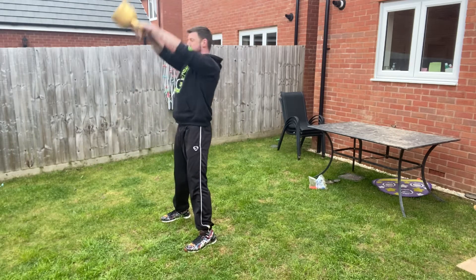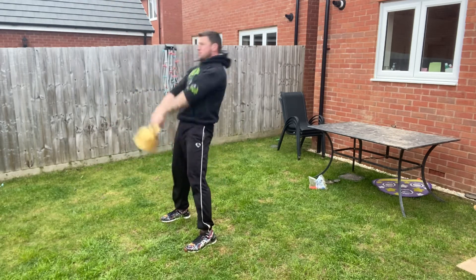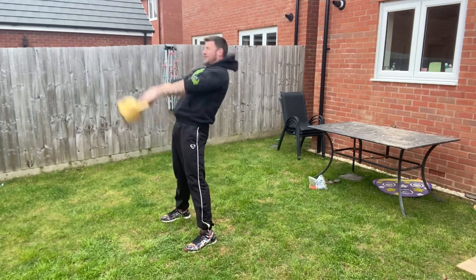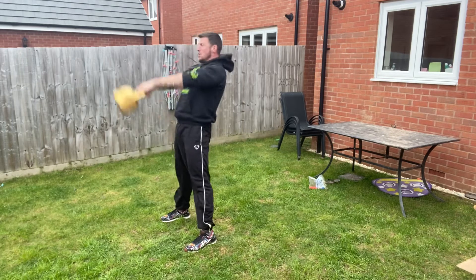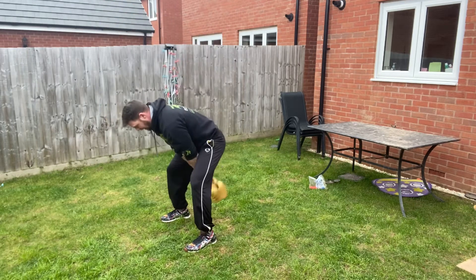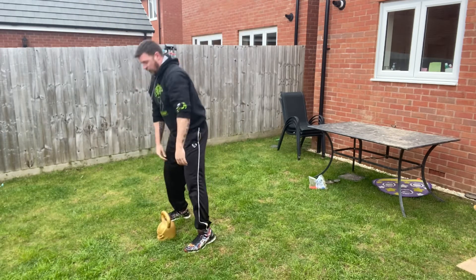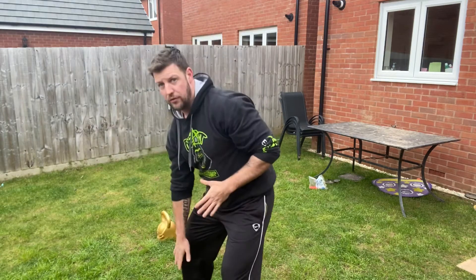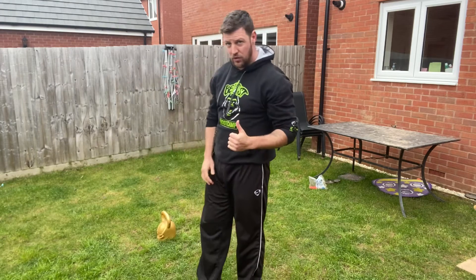Get it above your head, straighten up to finish. Control on the way in — really powerful with your hips, squeeze your bum, slow down, decelerate. That's what we're looking for with the kettlebell swing, keeping the weight close to your groin, not down past your knees — keep it tight to your body.